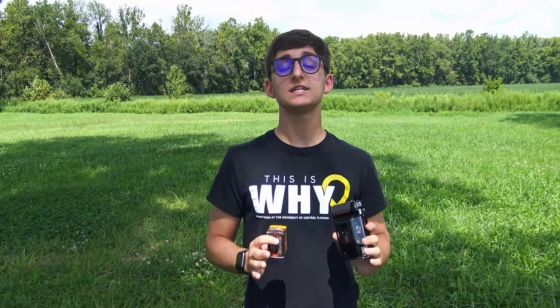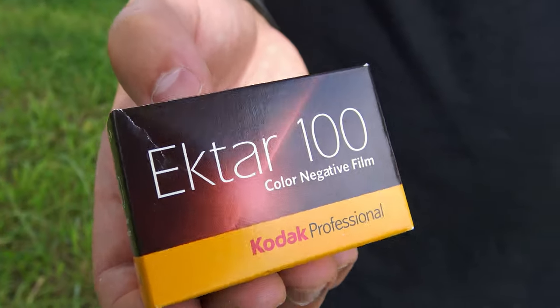Now that we've taken a full look at the camera itself, let's take it out into the field and see what we can capture. Now that we're in the field with the T2, we're going to see exactly what we can shoot. First stock of choice is going to be Ektar 100. Let's see what we can capture.